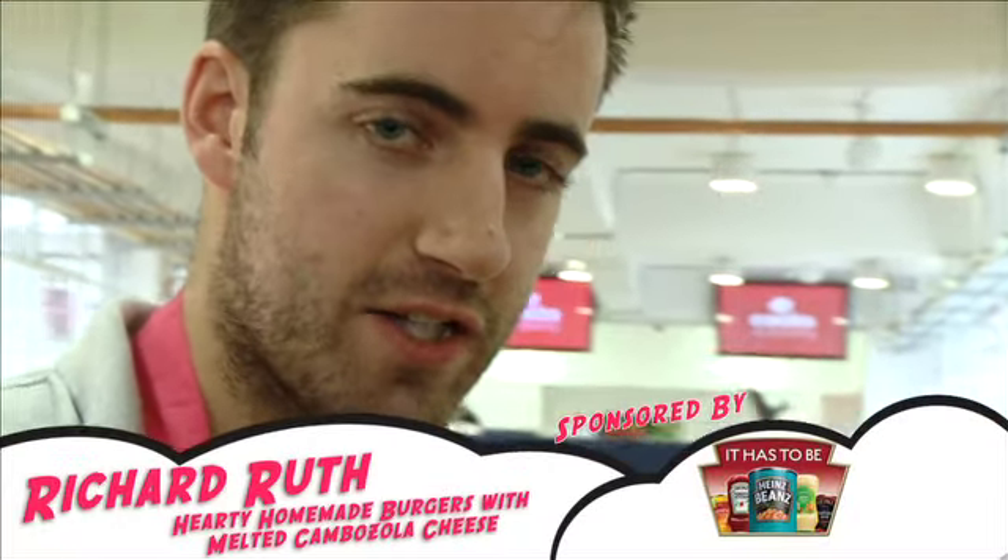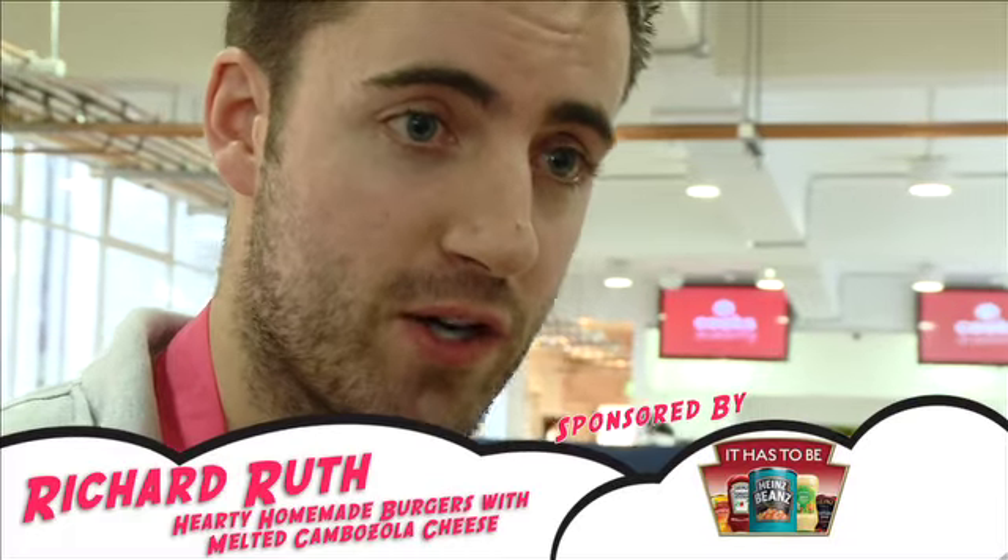My dish is called Heinz Hearty Homemade Beef Burgers. It's an old recipe of mine. I cooked it one night when I came in from football and I had very little food in the fridge.